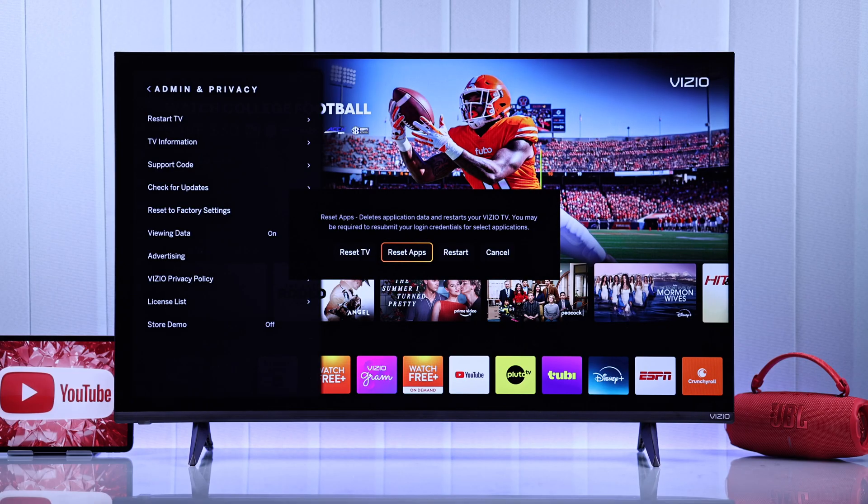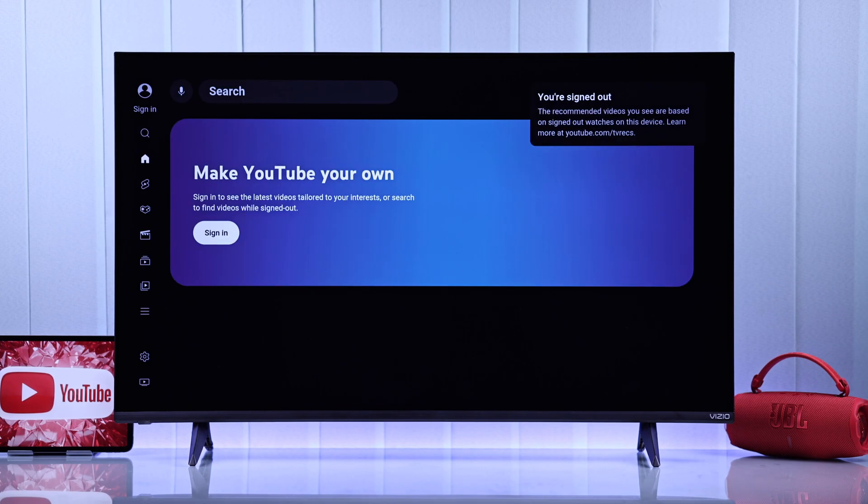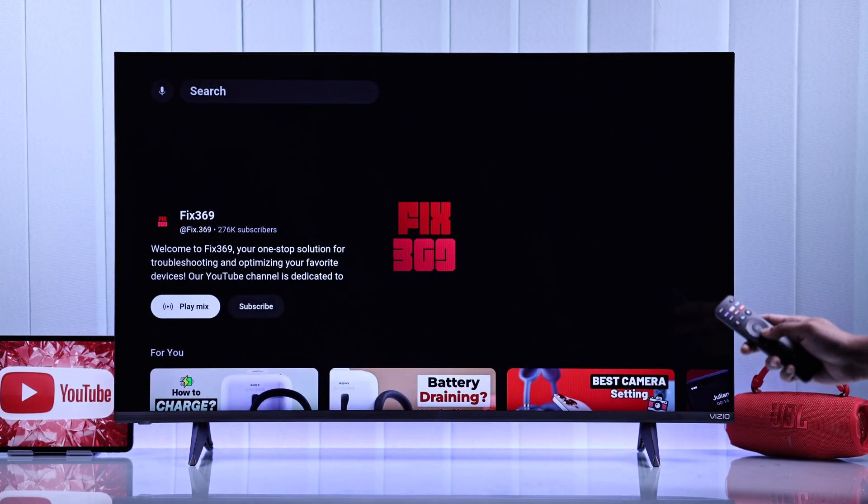As you can see, this will log you out from all the apps, so make sure you have the login credentials. Now just select Reset App, let your TV restart, and the YouTube app will be fixed so you can start streaming again.